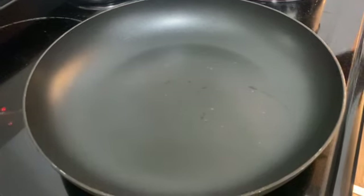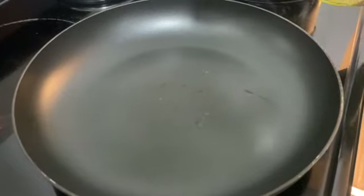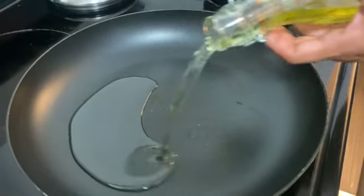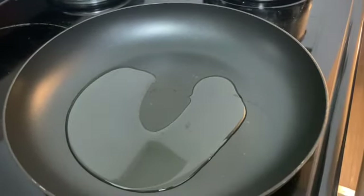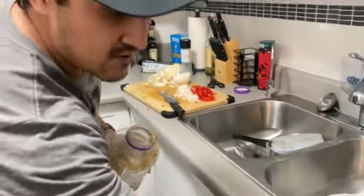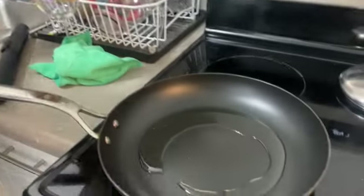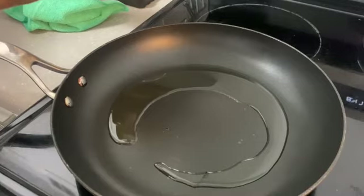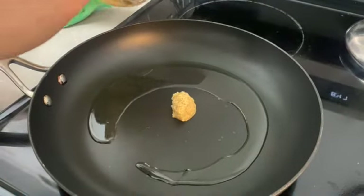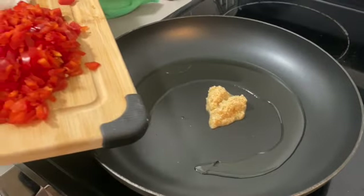Now we're going to add olive oil to the pan. I'm going to put the garlic — two spoons of garlic. Now add the red pepper and the onion.